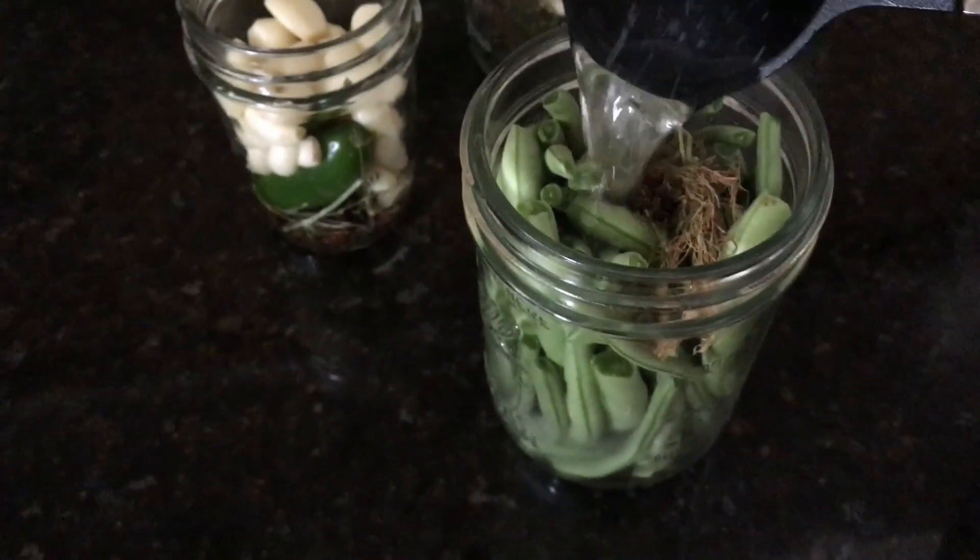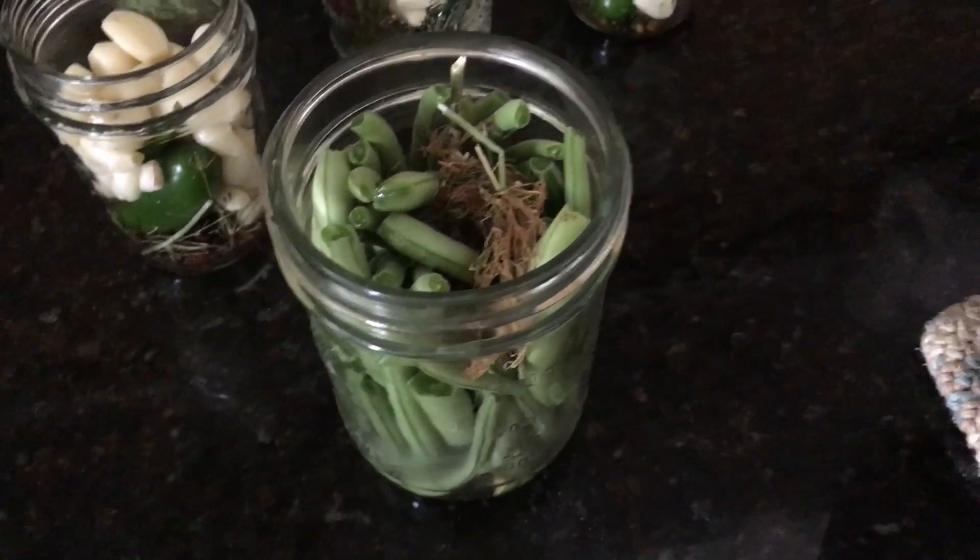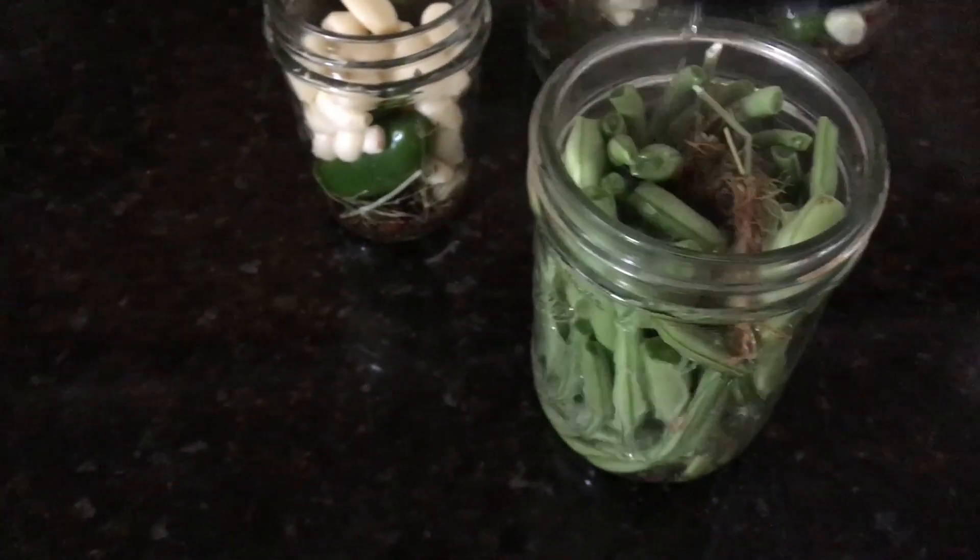Add that boiling brine to your jars, covering the beans to about a quarter inch from the top.